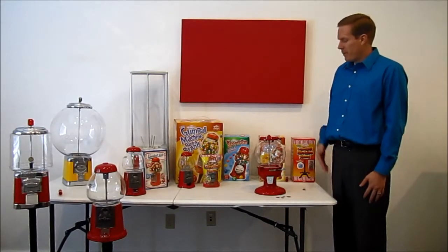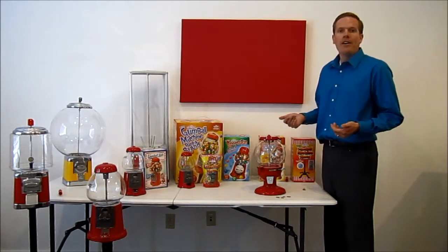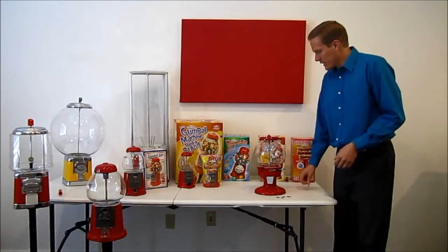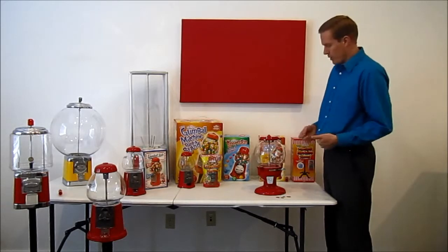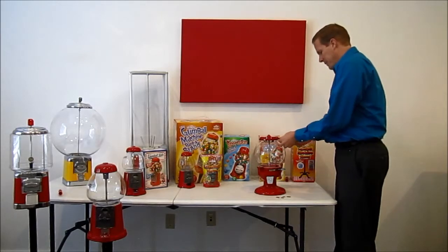This is Josh with Gumballs.com and today we're here with the Old Columbia Carousel Gumball Machine. We're going to tell you a little bit about how to use your machine and how to keep it running properly. The first thing we're going to do with this machine is add gumballs so that we can start enjoying the fun of a gumball machine.